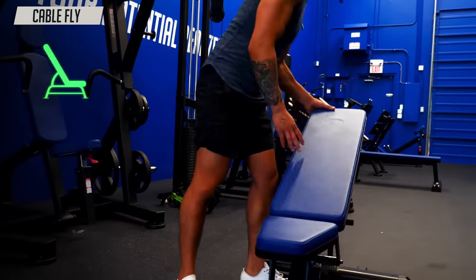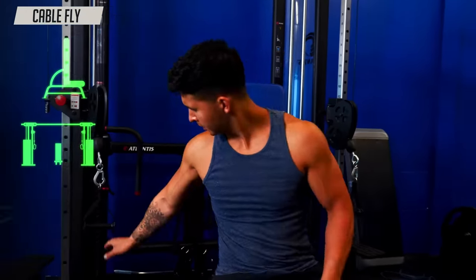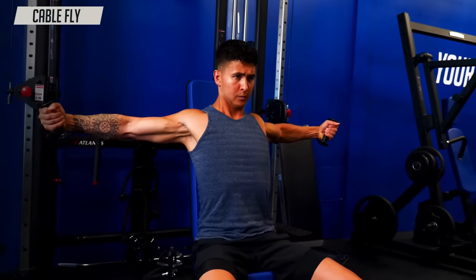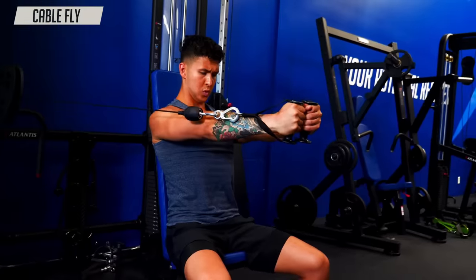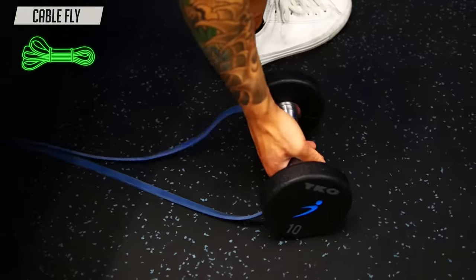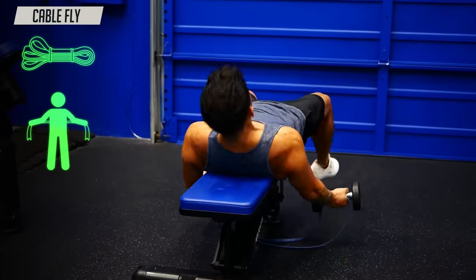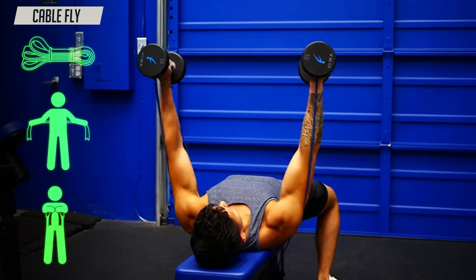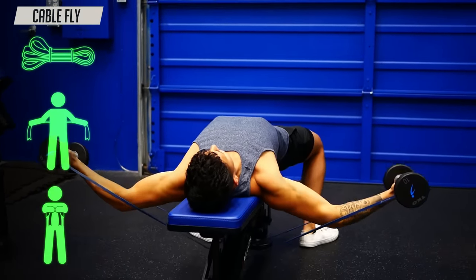We're going to do that by making one big change to your flies that will keep constant tension on your chest and work it through its full range of motion. Keep the bench, but move it upright and place it between two cables set at about the height of your chest. Grab the handles, sit between them, and perform your flies there. If you don't have cables handy, you can mimic a similar setup by wrapping a band around your hands and performing the dumbbell fly like so — this will help keep tension on the chest throughout the whole movement.